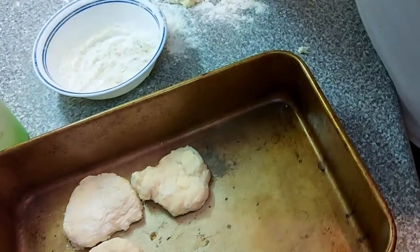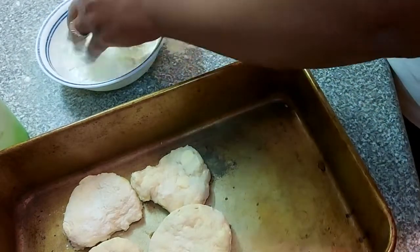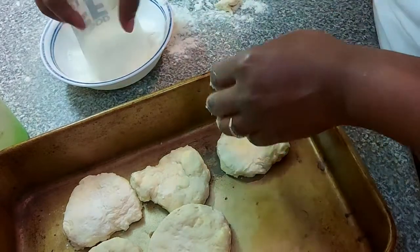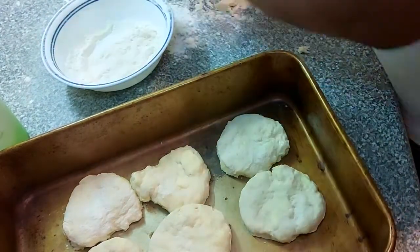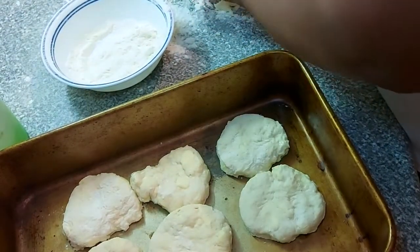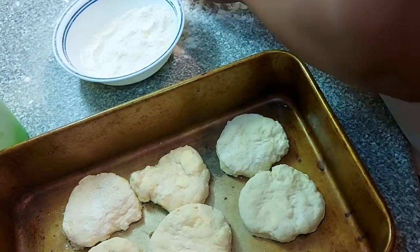Now look here, good people. I didn't have a biscuit cutter, but it's okay — my mama didn't have one either. I took a plastic cup and warmed it with hot water around the rim so that when I dip it into my extra flour, it will nicely pick up the biscuit. I didn't do so well here, but I made some good round biscuits. I did my best.